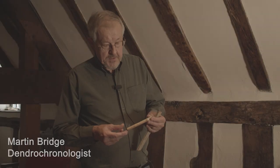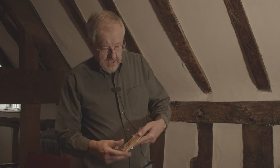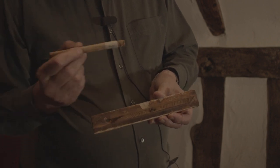I'm extracting cores from the timbers, trying to get down the radius of the tree to get as many rings as possible. You can't see them too well on here because it's just come out, but these will be taken away and cleaned up so you can get a sample like this where you can see the rings very clearly, and then they are measured very accurately.